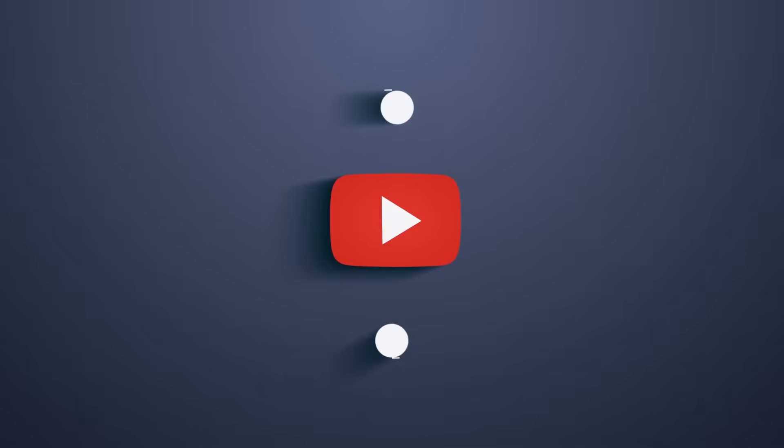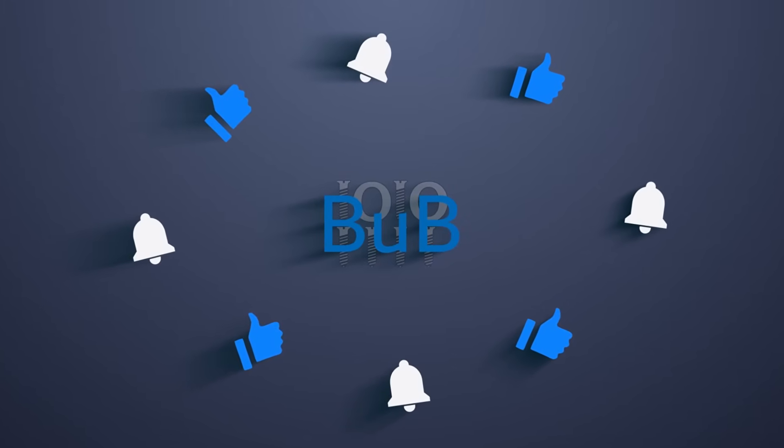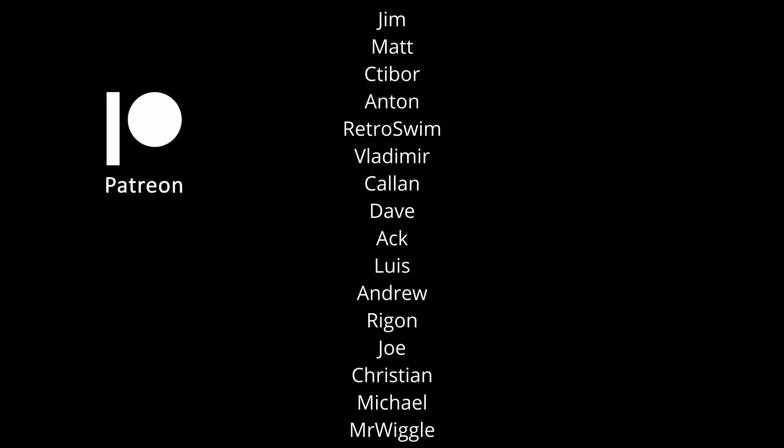And this is all I have for you today. If you enjoyed today's bending bonanza, then please like the video and subscribe to my channel. And thank you to all my Patreons for your invaluable support. Thanks for watching and I will see you in one of my other videos.